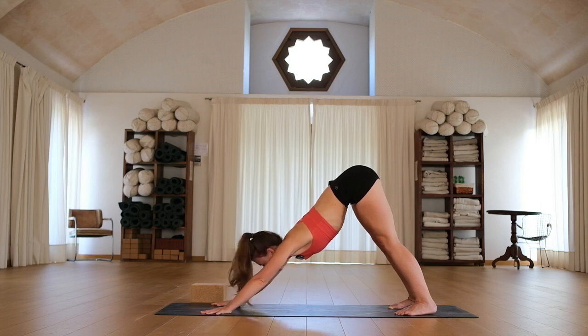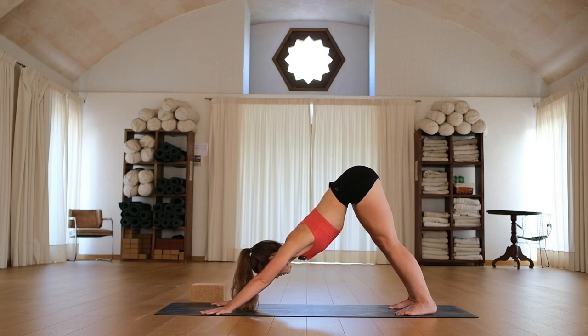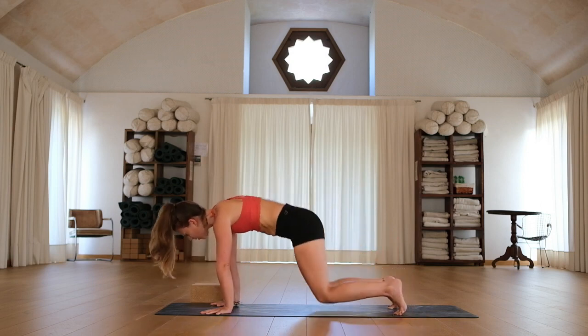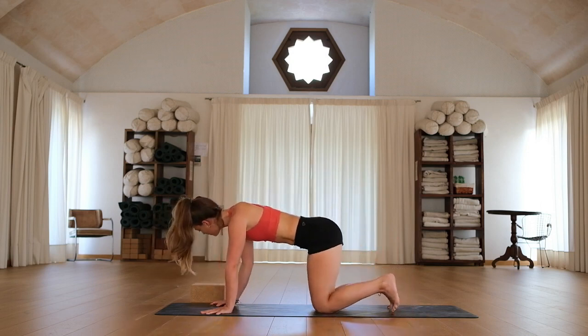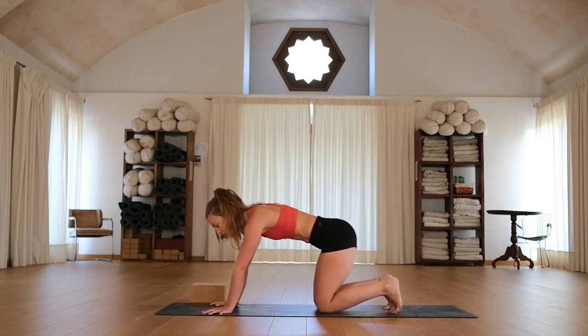Let's take a deep breath in and release. Deep breath in, exhale. One more — inhaling, exhaling. Amazing. Let's ripple forward into our plank on the inhale, knees drop, exhale. Check your hands are underneath your shoulders, your bum is directly over your knees, your hips are over your knees. Spread your fingers once again and just gently walk back and forth, starting to warm up through our wrists.